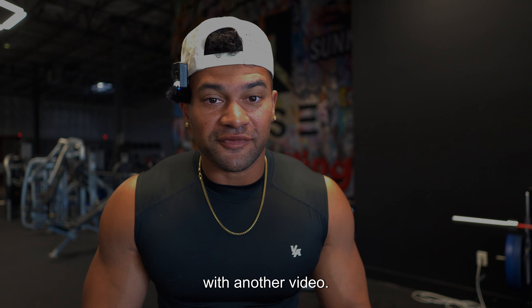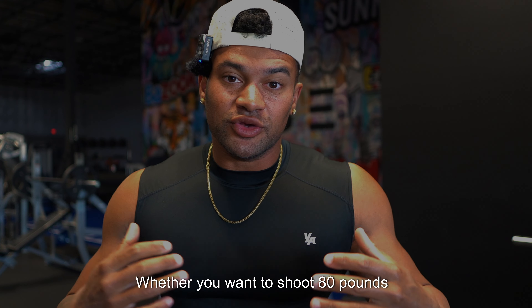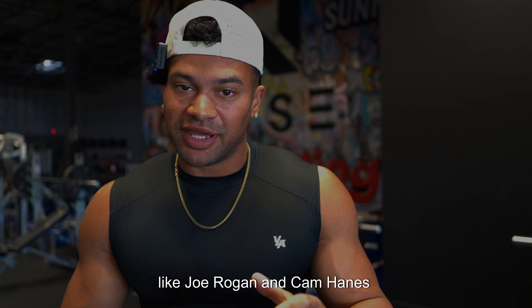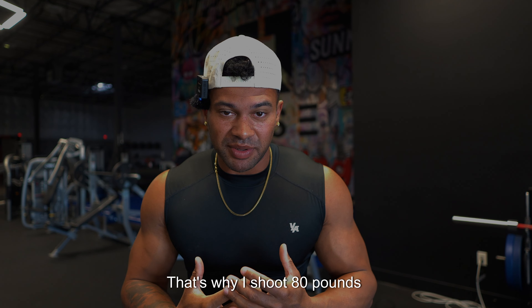What's going on everybody, we're back with another video. If you clicked on this video, chances are you're trying to increase your draw weight — whether you want to shoot 80 pounds like Joe Rogan and Cam Hanes, who got me into archery and why I shoot 80 pounds, or if you're a little bit older and don't want to lose draw weight, maybe you're younger and need to hit that legal limit, or you're just trying to work your way up and shoot a heavier bow.